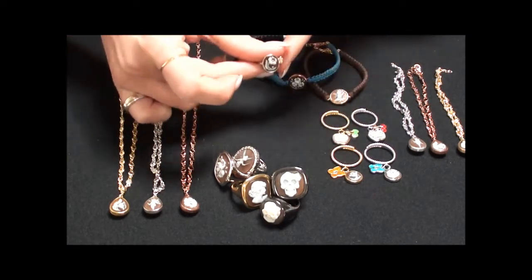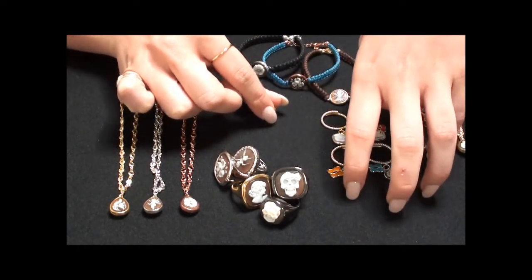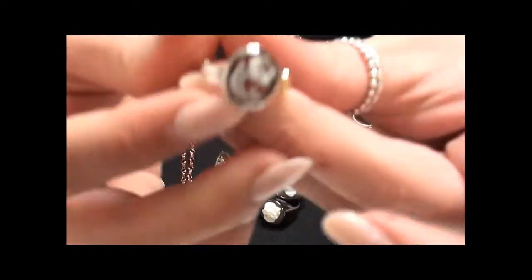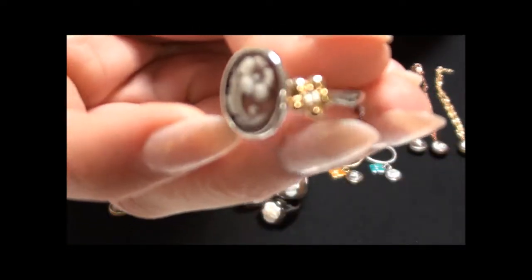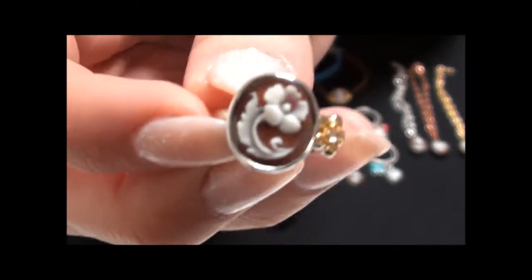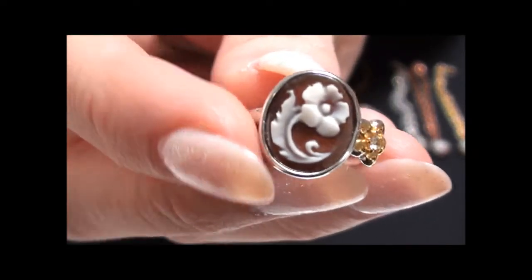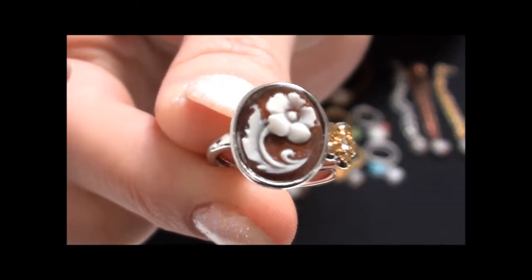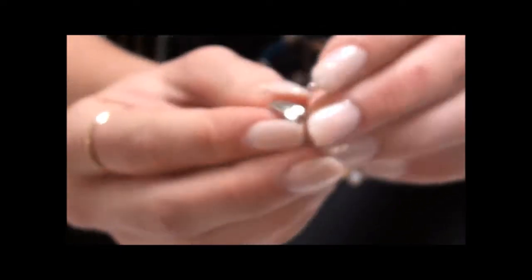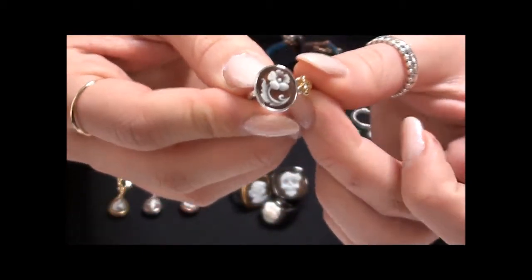I'll start by showing you the finer style of rings. There are three different styles: the really chunky ones, the ones with little dangly pendants, and this little one which just has a cameo with a little gold flower on the side — really classic. The cameo trend has a real vintage feel with an embossed print of a flower. This ring will go with a lot of different items and you can wear it every day. It is adjustable and can be stretched using a ring cone to keep its circular shape, fitting most sizes.